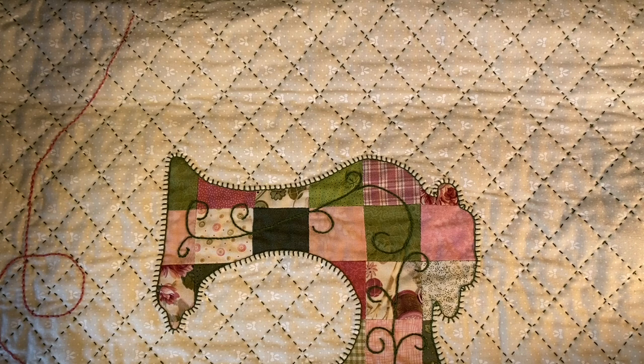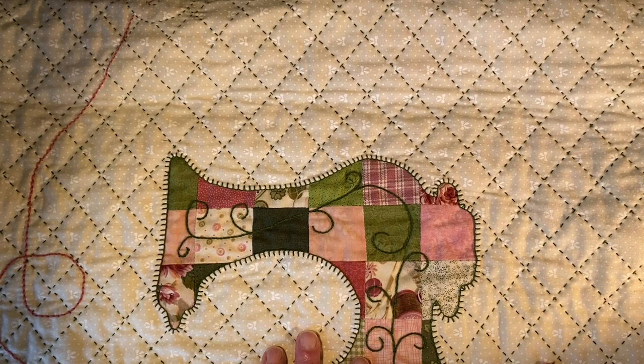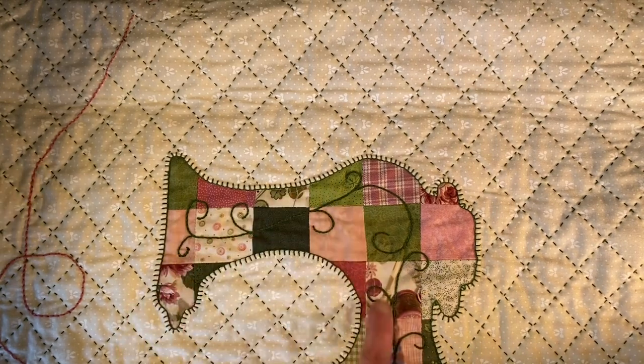One thing I occasionally get asked about is the difference between a blanket stitch and a buttonhole stitch. They're basically the same stitch, but historically the buttonhole stitch was used very tightly together and very tiny around holes meant for buttons to go through. The blanket stitch is the bigger version you see on the edges of some blankets — that's an easy way to keep track of the difference.